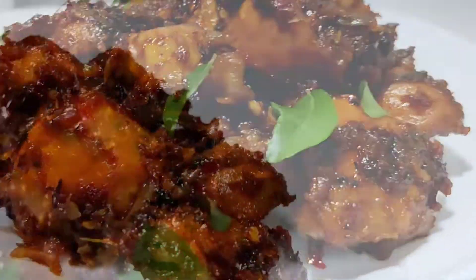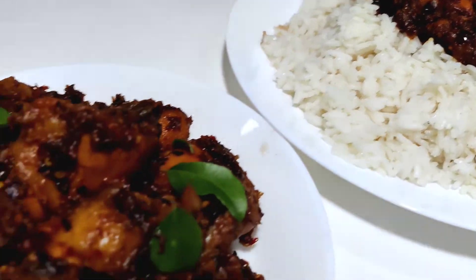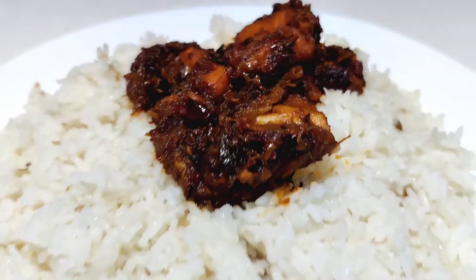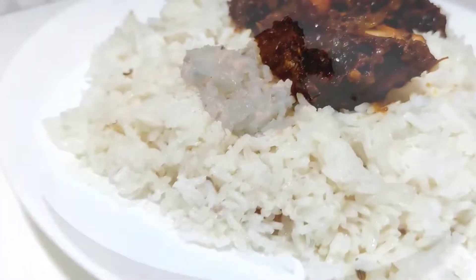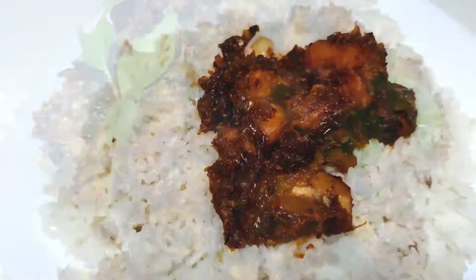Welcome back to Shibis Kitchen. Today we have a recipe for chicken roast. I am not doing a spice side of this chicken roast — that's the problem. We have 3 or 4 ingredients to prepare for the recipe.